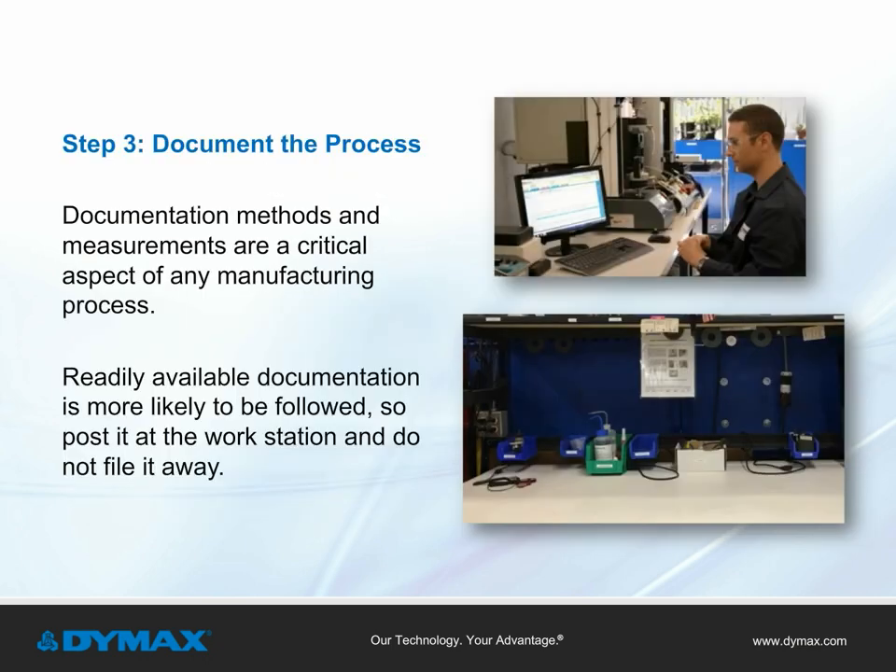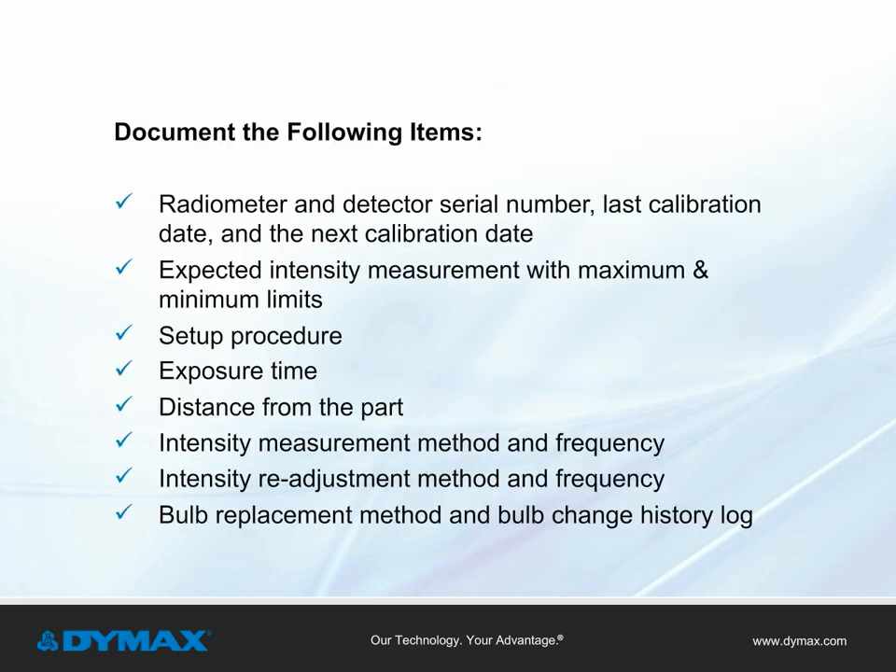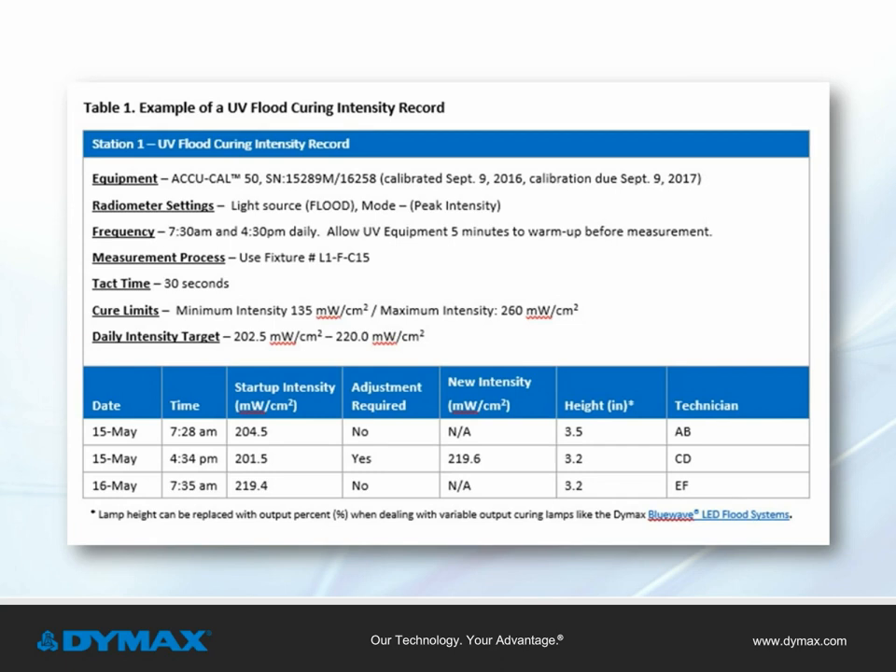Document the process. Documentation of methods and measurements is a critical aspect of any manufacturing process. This documentation should be posted at the workstation — not filed away — as documentation that is readily available is more likely to be followed. Strongly recommended items include: radiometer and detector serial number, last and next calibration date, expected intensity measurement with maximum and minimum limits, setup procedure, exposure time, distance from the part, intensity measurement method and frequency, intensity readjustment method and frequency, and bulb replacement method and bulb change history log. Table 1 shows an example of a UV curing intensity record incorporating all of these items.